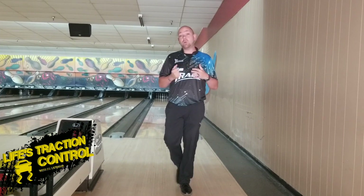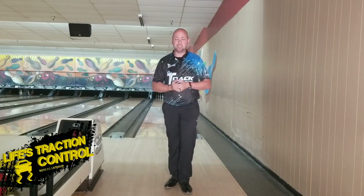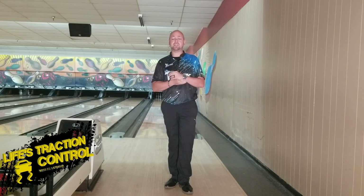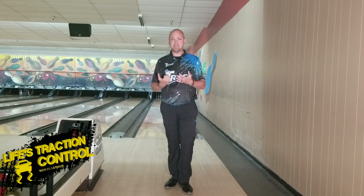All right, welcome back. So we've all watched the PBA, we've seen the TV shows where Randy Peterson's on there, talking and giving tips in certain segments of the show. And one of the big things he constantly brings up is how professionals play the inside part of the ball, and the amateurs play the outside most times.